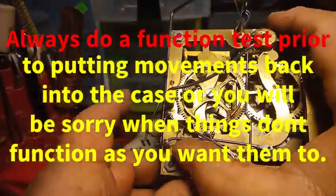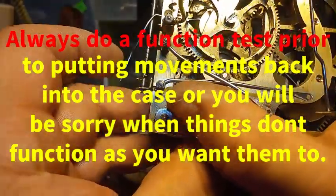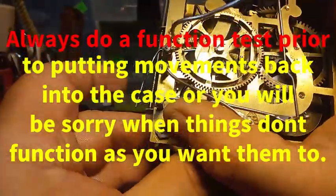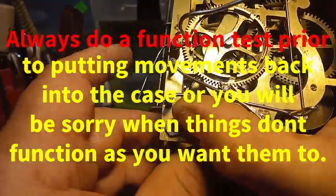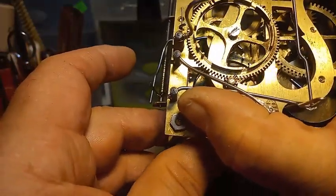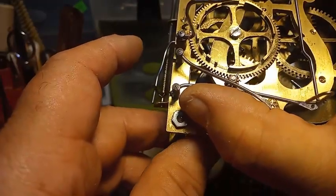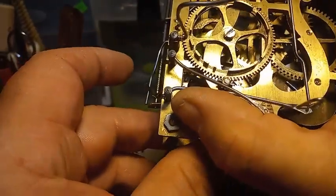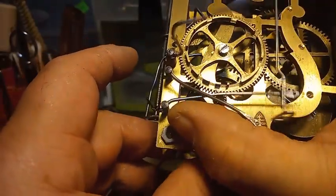Continuing the function test: 5:30, 6 — counting through — 6:30, 7 — 7, 7:30, then 8 counts, 8:30, then 9 counts.